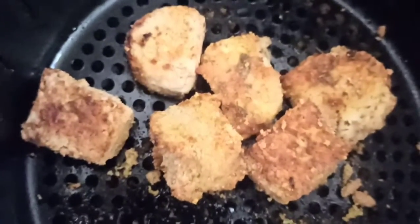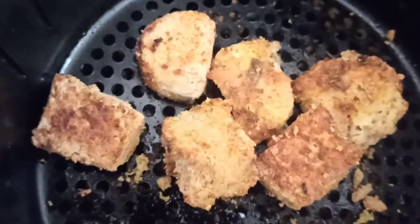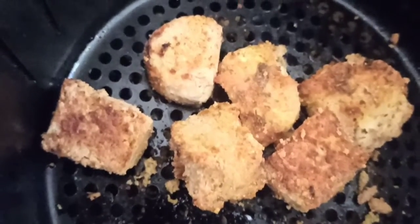It has baked so well until it is golden brown. So this is how you make baked tofu. Tofu has different recipes and it is vegan — that's why I love it.